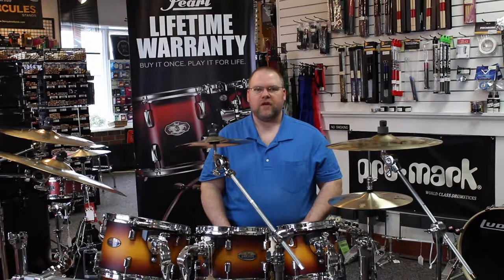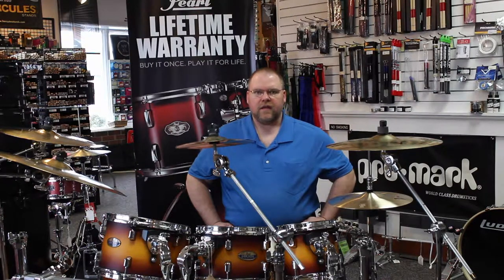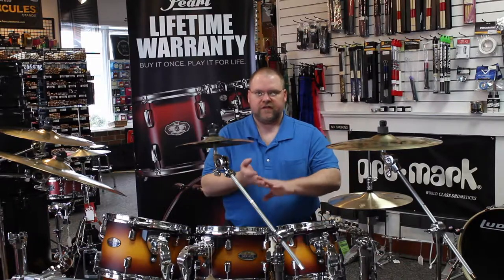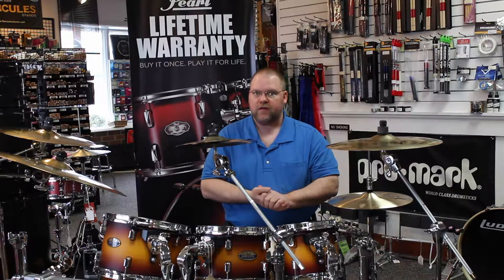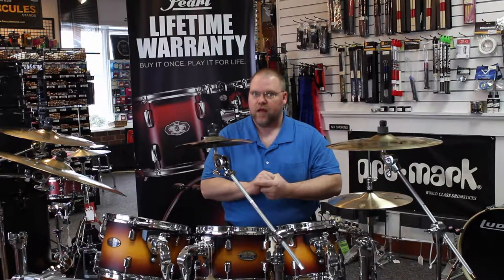Marty with SSE Music in La Crosse, Wisconsin. In this series of videos, we are going to be exploring the different brands and lines within each brand of cymbals that we carry here at our store, 2609 George Street, La Crosse — Zildjian and Sabian, Wu Han — and watch for more videos along the way. We may be adding some more lines. Very exciting times here.